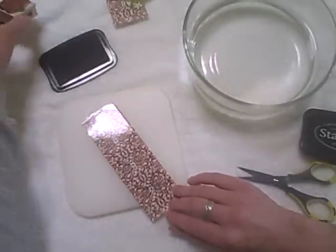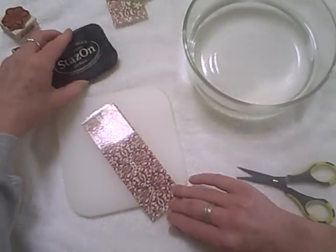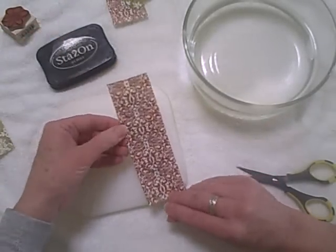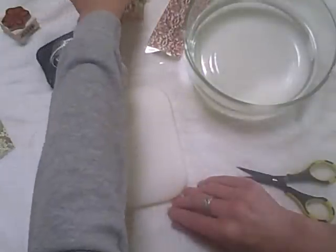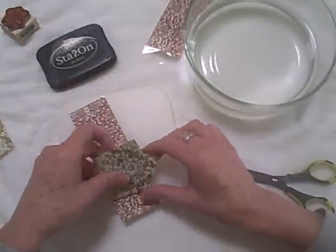Sorry, the glare from my skylight is shining on this tape. So I'm going to set this aside and let it dry. I've already stamped up some other ones, so I'll pull those out and go to the next step.